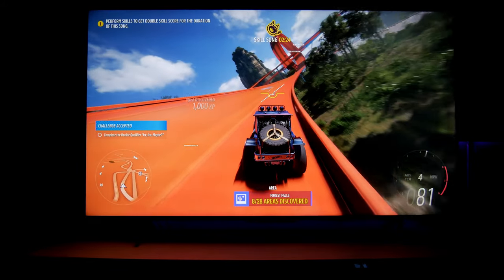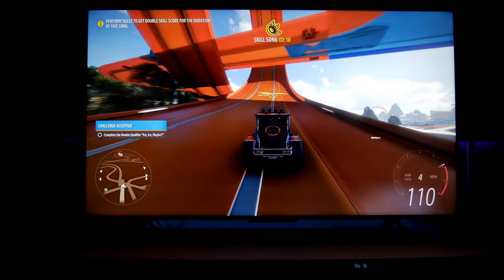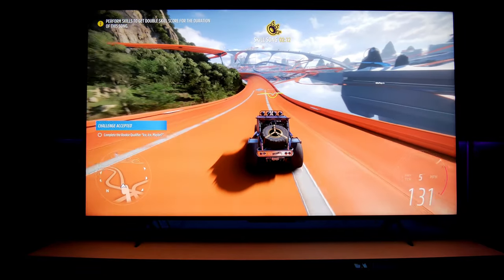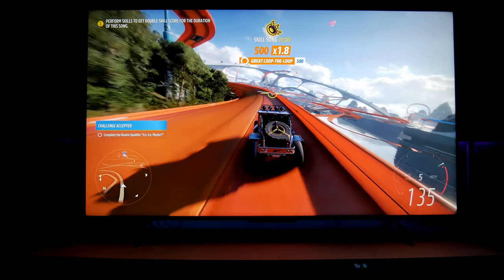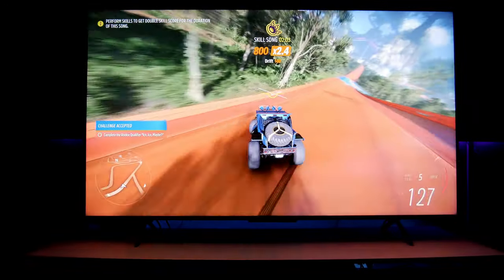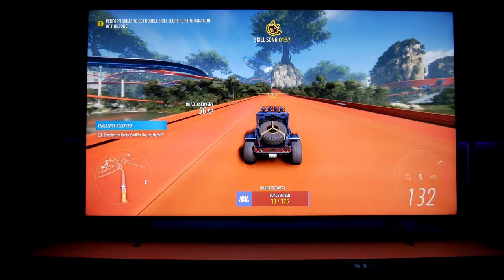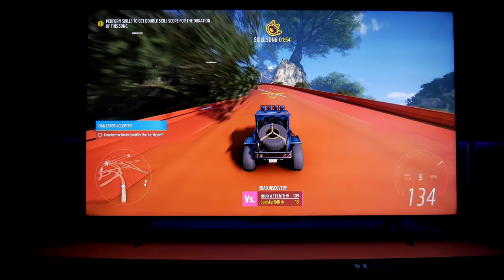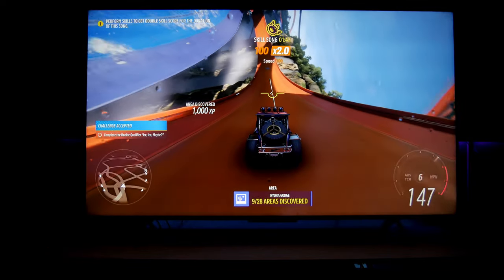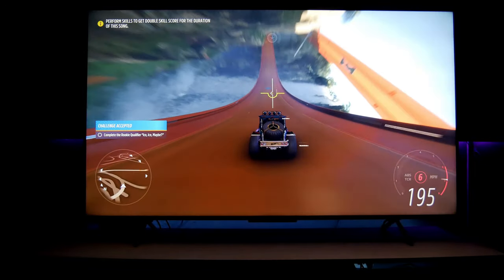Now I'm playing Forza Horizon 5 on the Xbox — one of my favorite racing games. This is the new Hot Wheels update they just released a few weeks ago, and it looks gorgeous. I'm telling you, this TV from Hisense, even though it's a budget or entry-level TV, runs very smooth with your games. It has a beautiful picture, it is bright enough to enjoy HDR, and I'm playing these games with Dolby Vision — that's crazy how it looks.